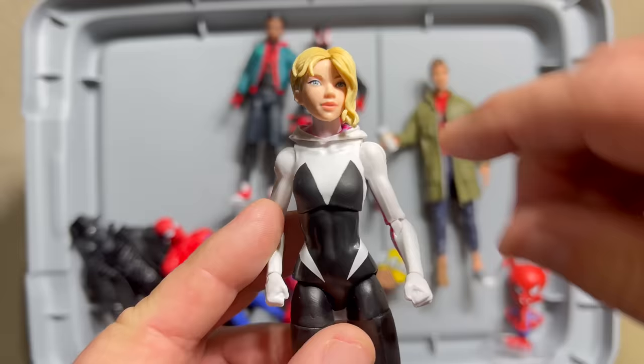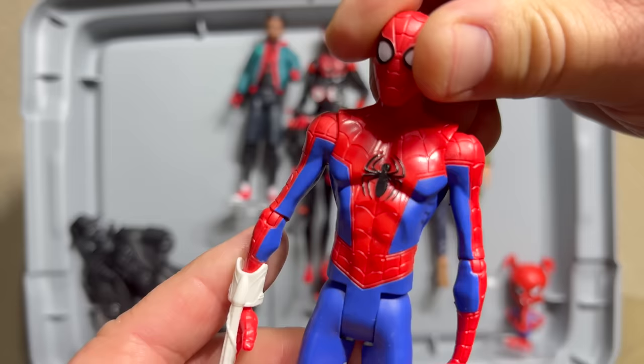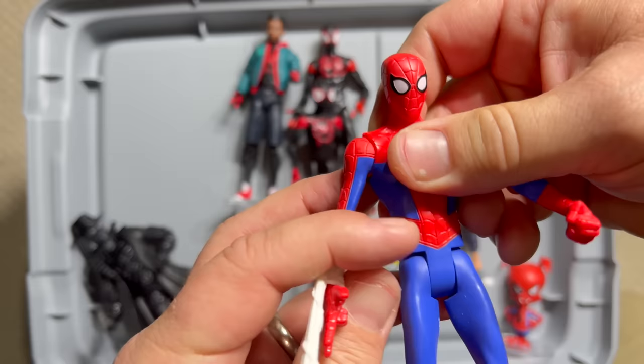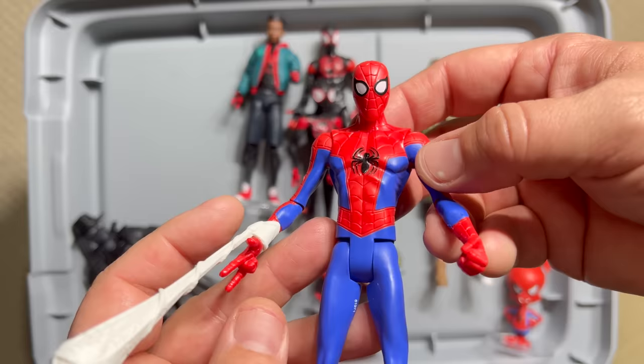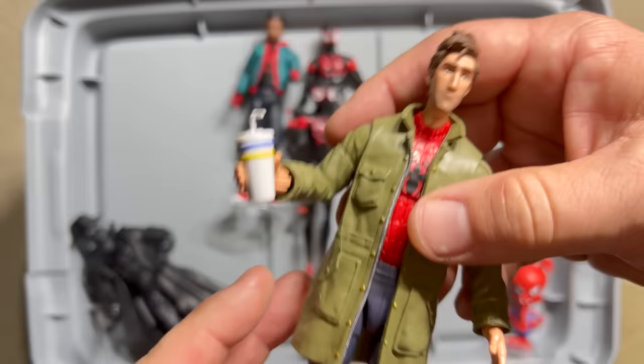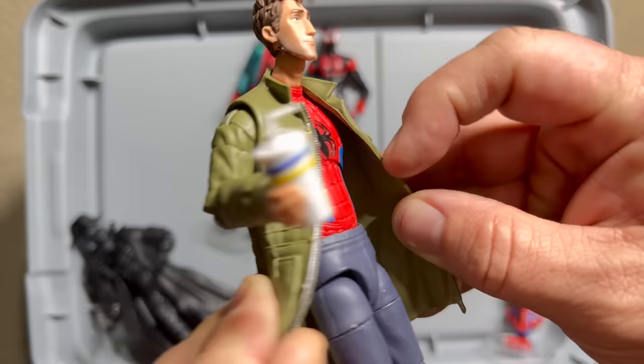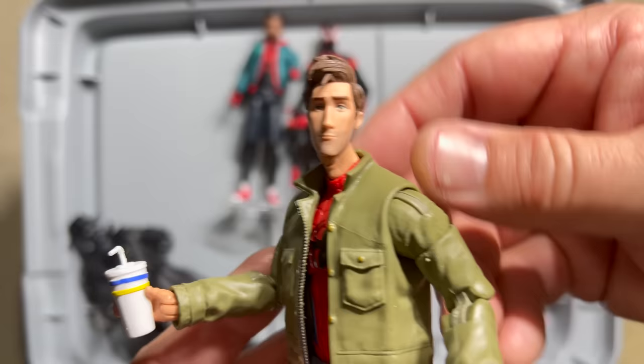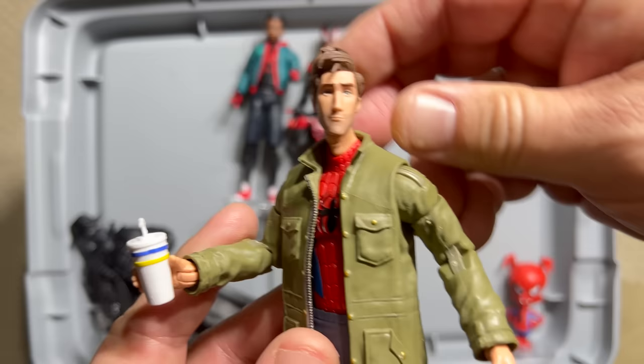For Peter B. Parker I have two of the kids version — really simple, cheap compared to Marvel Legends, not much articulation below the waist, but for a kid's toy it looks just like Peter B. Parker from Spider-Verse. The Marvel Legends version, though, captured everything: the different shoes, the tummy coming out with no ab muscles, his jacket, his drink, and that half-smirk befuddled Peter B. Parker look. We're going to see a lot more Peter B. Parkers, but credit to the Hasbro team — this Marvel Legends is really, really good.